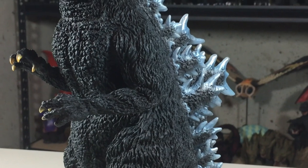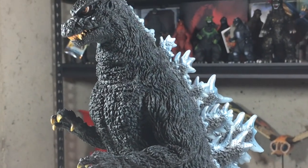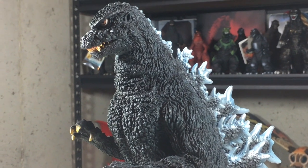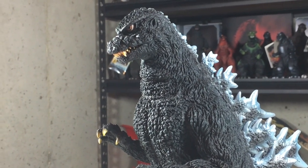When this figure was revealed, it was an automatic pre-order for me. It actually shipped from Japan back at the beginning of April, but due to delays with shipping it just now got here, which is fine because this was worth the wait.